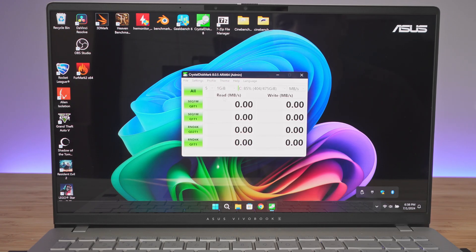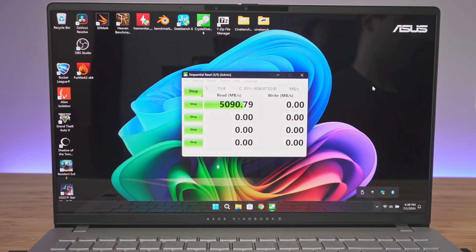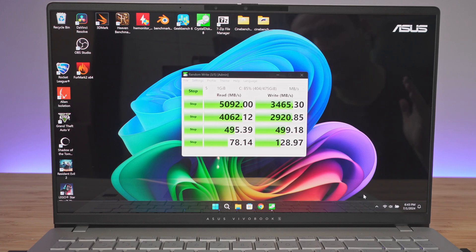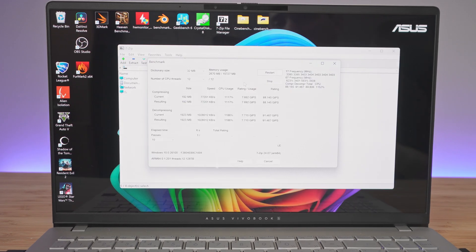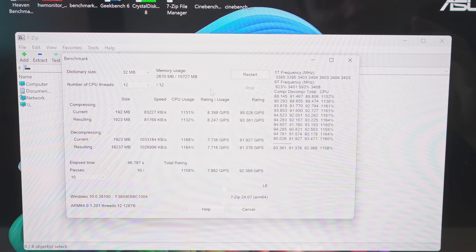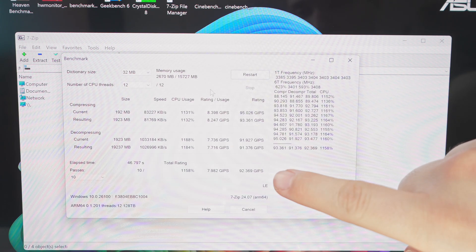Next we're running CrystalDiskMark to see how fast this 512GB SSD is. The results are really nothing to brag about — 5,000 MB/s for read and 3,400 MB/s for write. I'll definitely be changing the SSD. Next we ran the 7-zip benchmark, which definitely got the fans going.